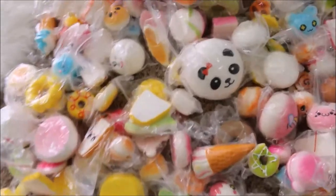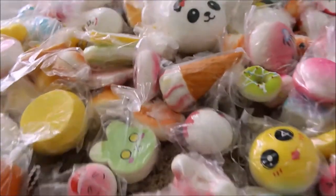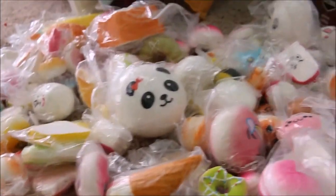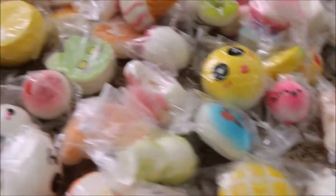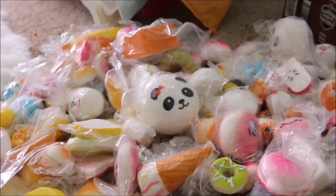I want to start off with these huge squishies that I got here. I got them recently and I just finished unboxing them right now. These are the squishies I'm going to be adding to my season slash birthday packages.